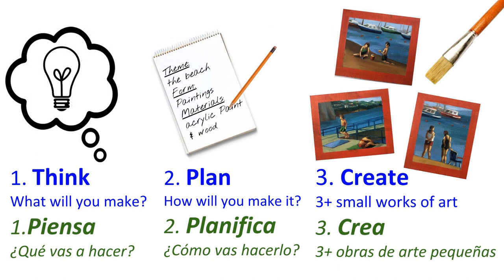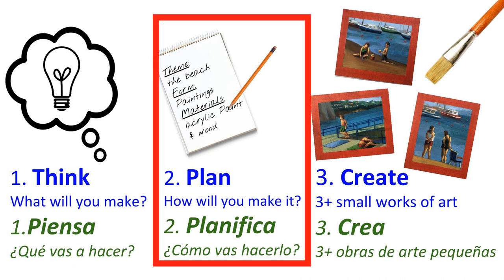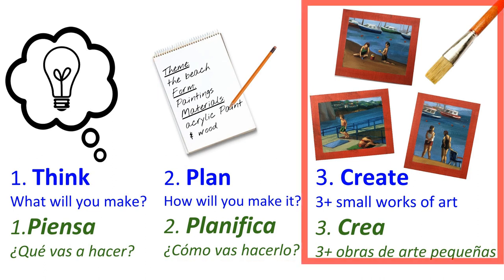Now it's time to get to work. To complete the first part of this assignment, you need to think: what will you make? What is the central idea, subject, or theme? Next, you need to plan: how will you make your work? What materials do you need? Write or draw down your ideas. The last step is to create — make sure you complete three or more miniature works of art.